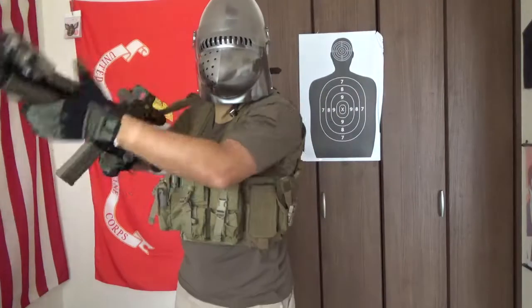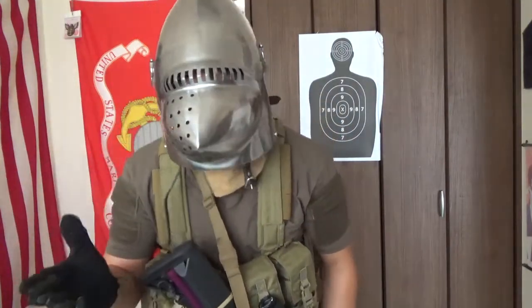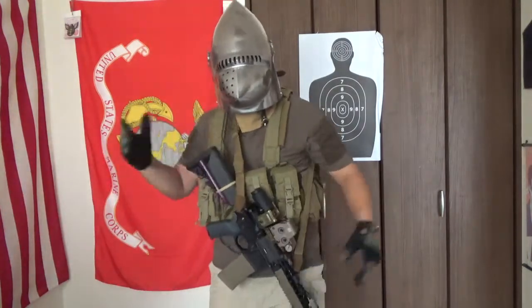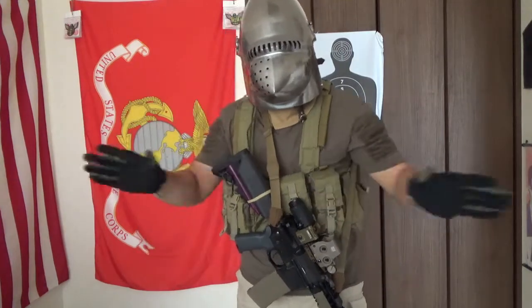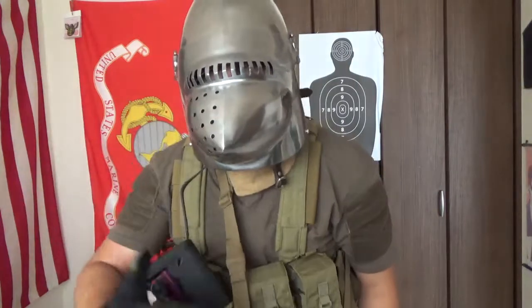Excuse me good sir, we are looking for Jerusalem. Have you heard of her? I don't know who she is either, but we need to get to her — we need to keep her safe. Okay, sticks over.